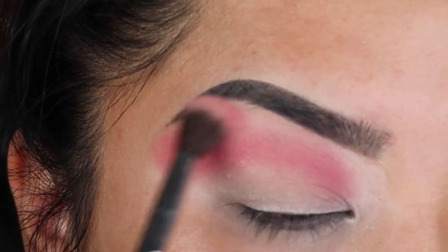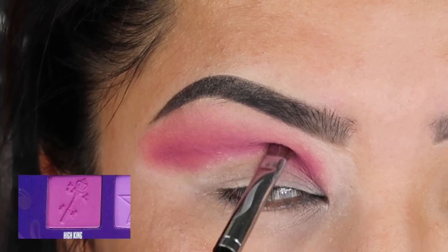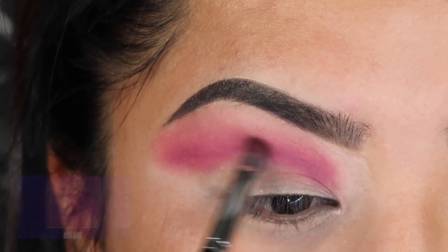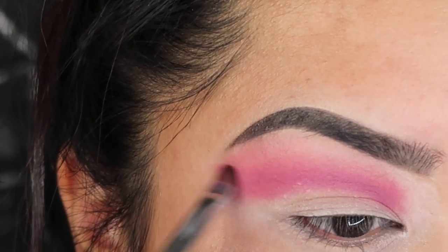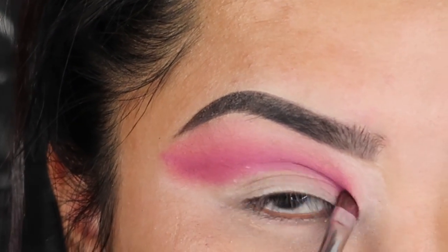In order to get the depth that you want, you want to go in with a darker color. I'm going in with High King and applying it right where I want that cut crease to begin. You want to go back and forth between all three of these colors and make sure you're elongating it past your brow.